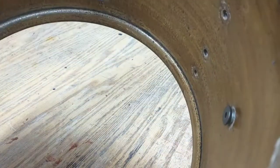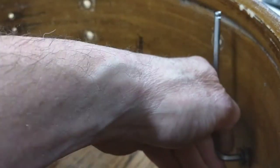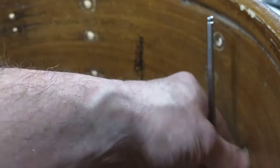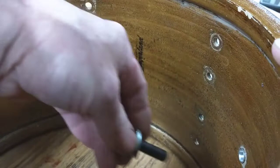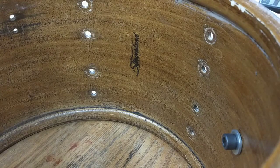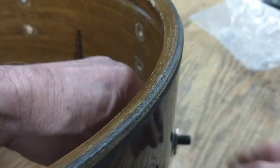You can see that in there. Then we're going to back this out and take this setup off. We're going to put a regular bolt through the grommet with a washer on the head, and stick that through the grommet. Then we're going to take another nylon washer, a steel washer, and a nut, and put that on.